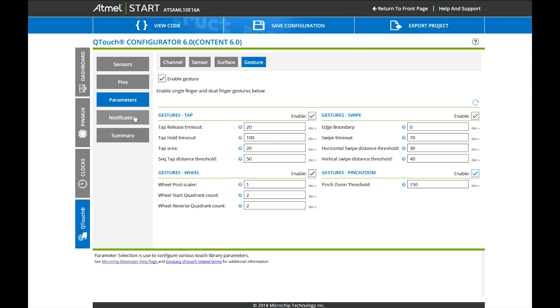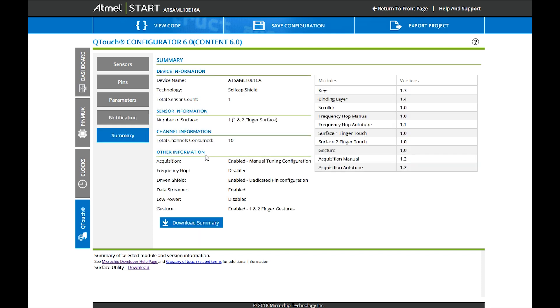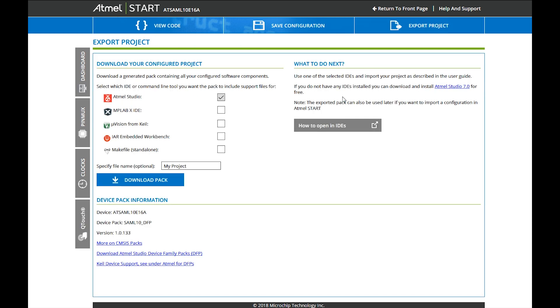That's basically all we needed to do. There will be some notifications telling us again what hardware resources we need, and then there is a summary of our project — what we configured and the firmware modules we are using. What remains is to export that project. We want to continue in Studio, so that is already selected. We give it a nice name and off we go.